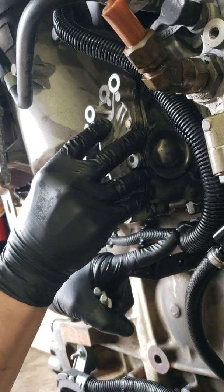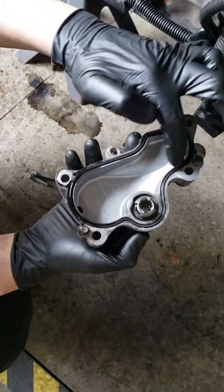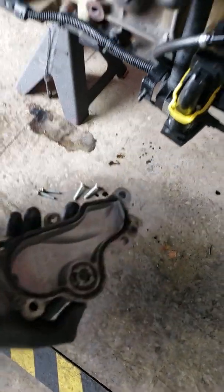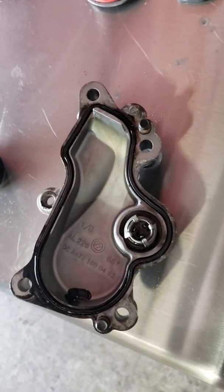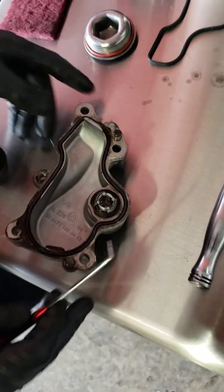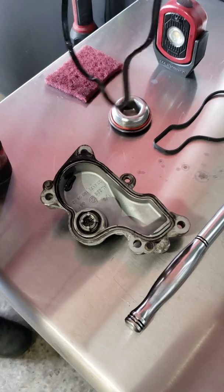We're going to pop this cover off. This is a core engine so we don't have a bunch of oil in here. This is the gasket that leaks — very simple to replace. All you've got to do is pop it out with a pick. Just like so. It's going to be hard and brittle.